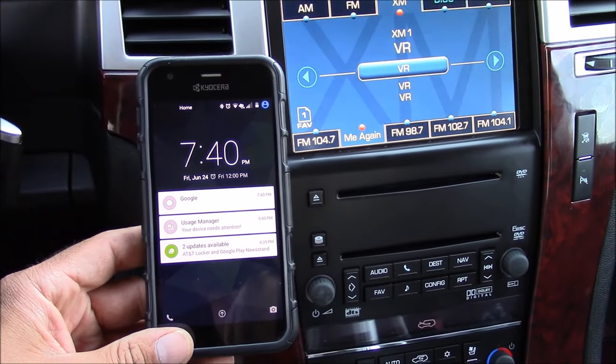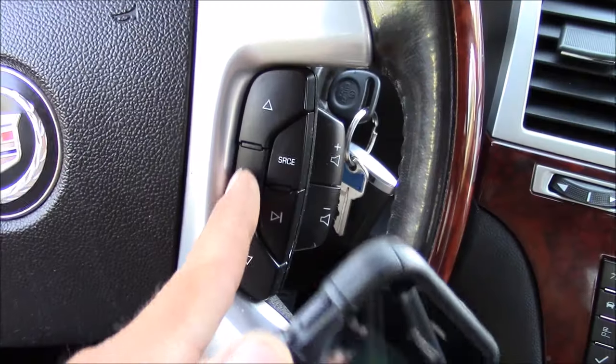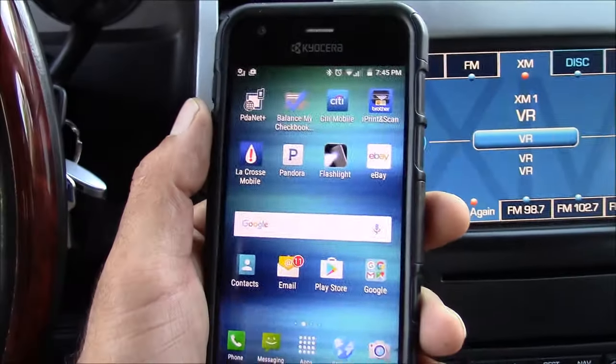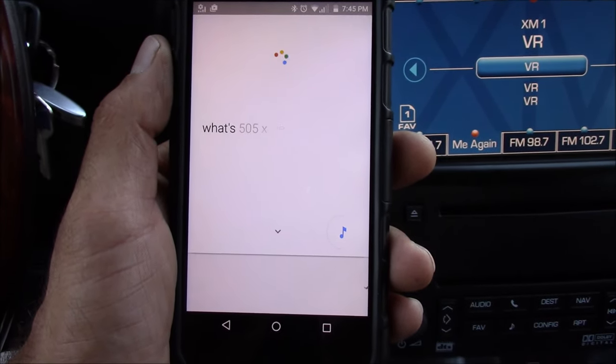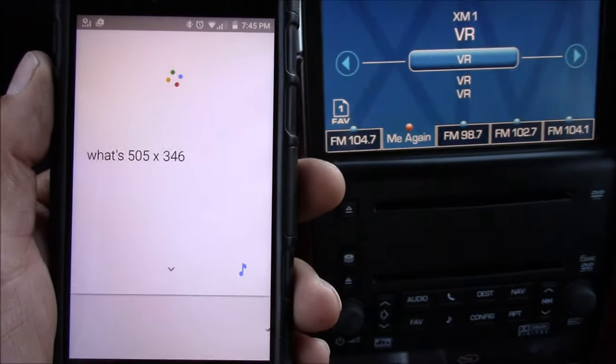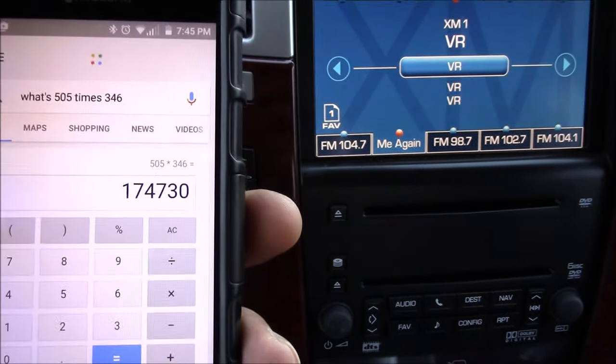I can also use the voice button to ask Google any question I have — for example, what's 505 times 346? The answer is 174,730.